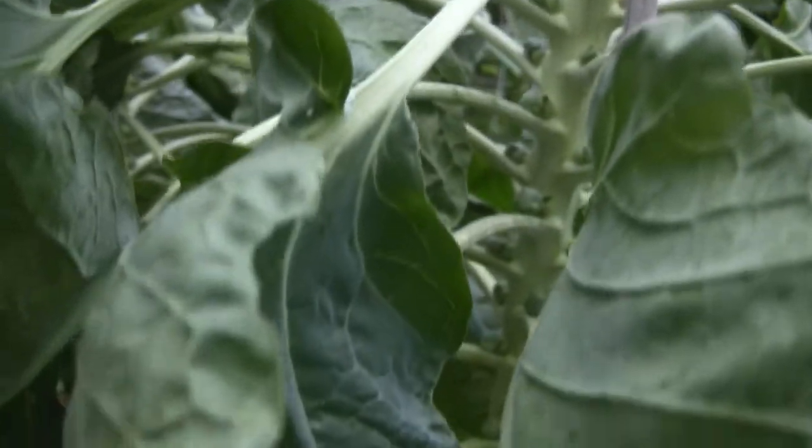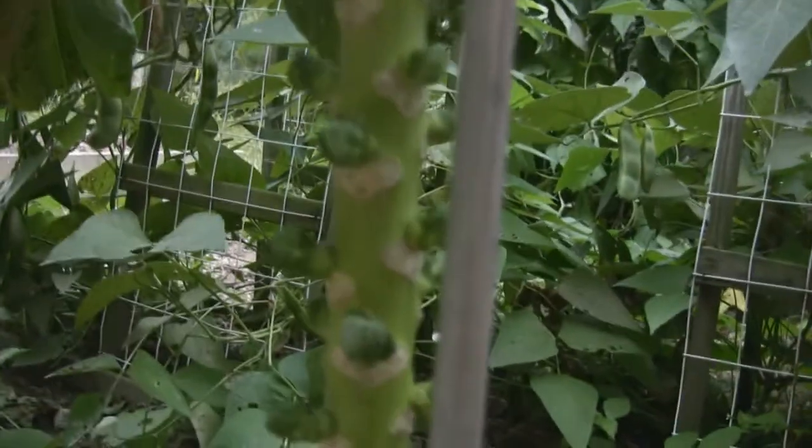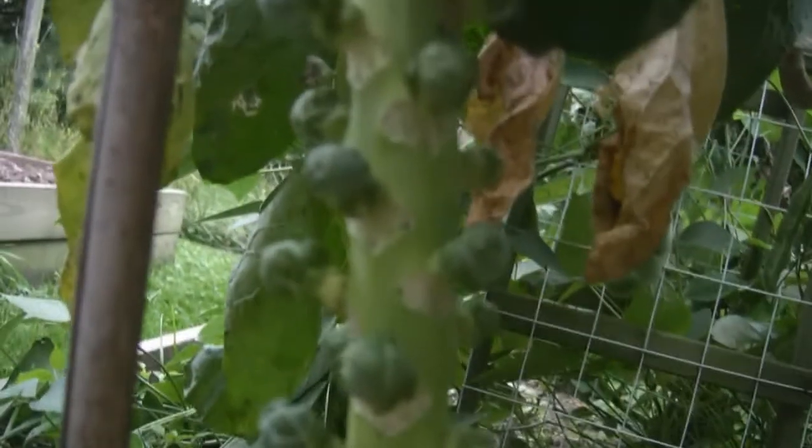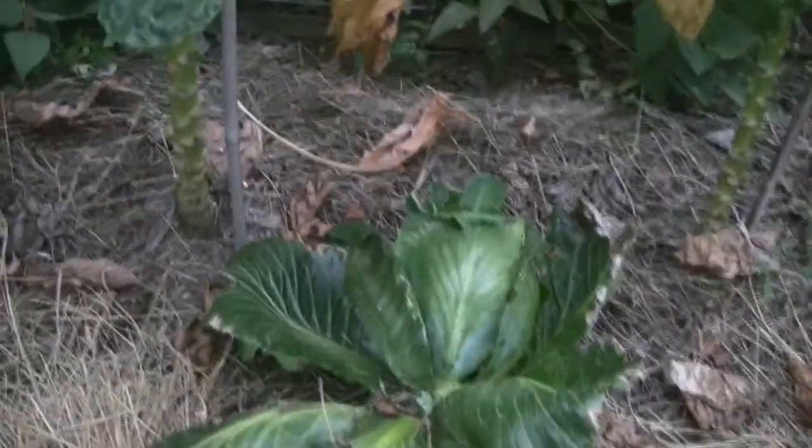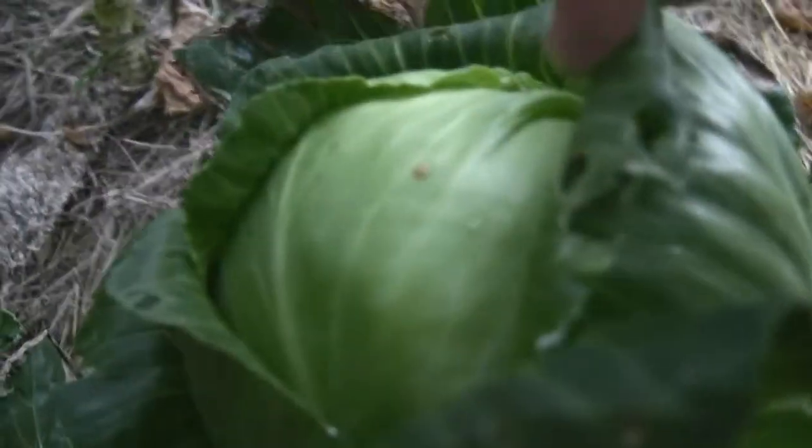And look at our Brussels sprouts coming along very nicely. We haven't harvested any yet, but they say that Brussels sprouts are really best after the first frost. We are getting some that are almost harvestable size though — you can see those are pretty nice ones there. And our one head of cabbage that we still have sitting out here is small but still looking quite healthy. It'll store in the refrigerator once we're done.